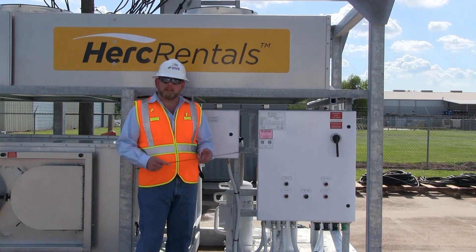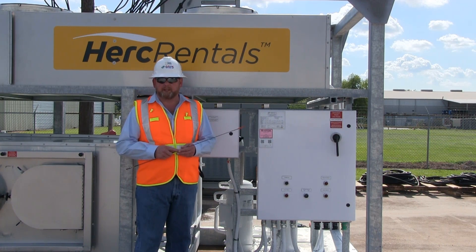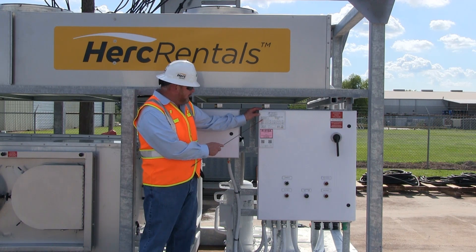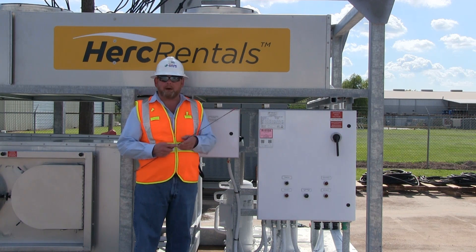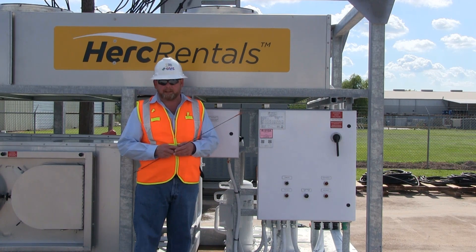The next step in the setup is verifying the power requirements for this machine. The 80-ton industrial unit clearly identifies them on the CATS data tag. The minimum circuit ampacity is 172 amps, and the maximum overcurrent protection is 225 amps. You'll want to make sure your customer-provided power or generator is large enough to handle that load prior to hooking up and operating the machine.